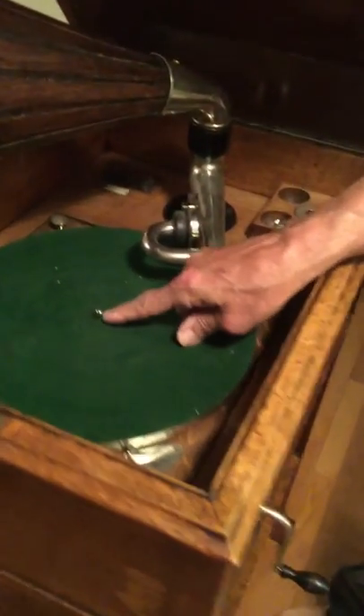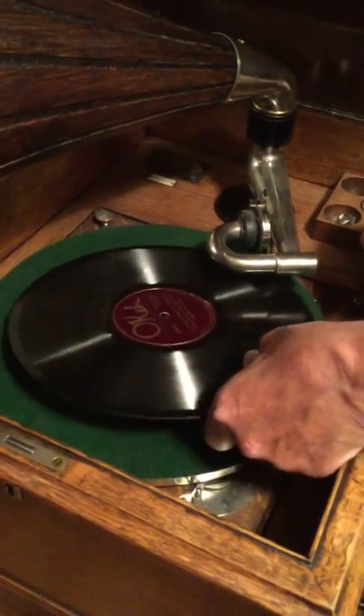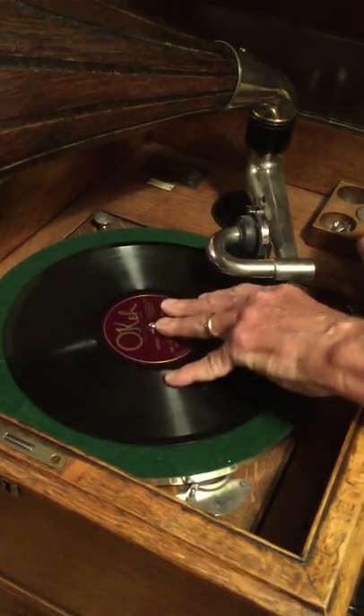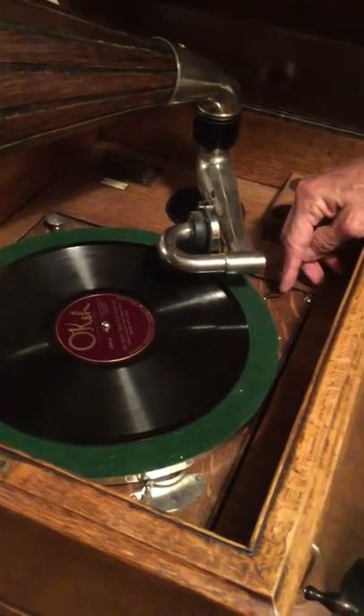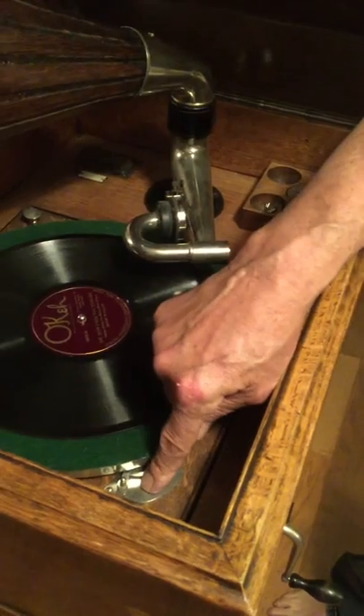On a phonograph, this is the spindle. That's where the hole on the record fits. This is the brake, reproducer, speed control.